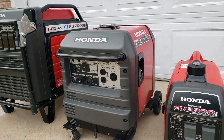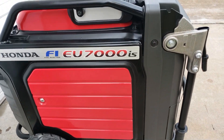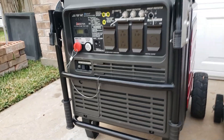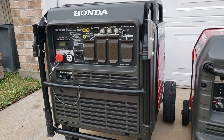If you're looking for home backup, then we've got the big boy on top — the Honda EU7000. This is fuel injected, super quiet, and a 240 volt home backup generator.